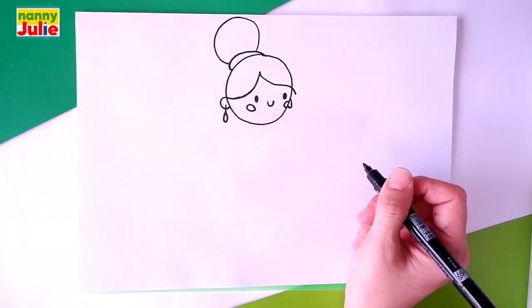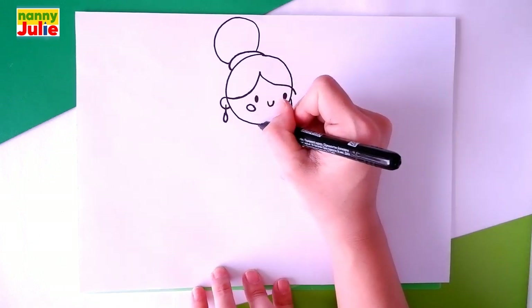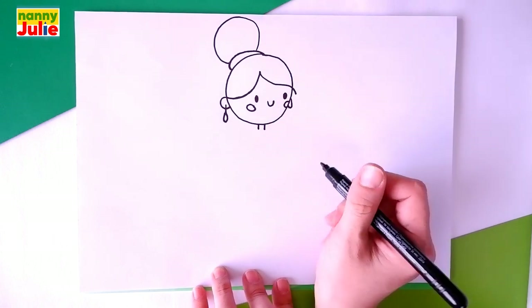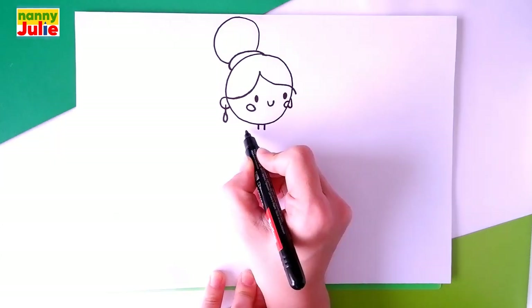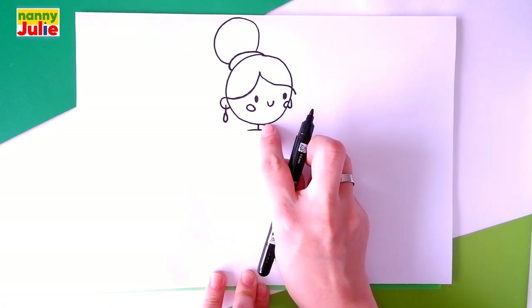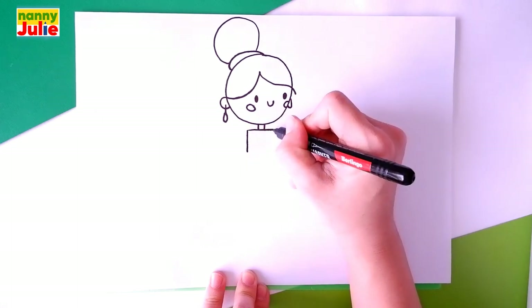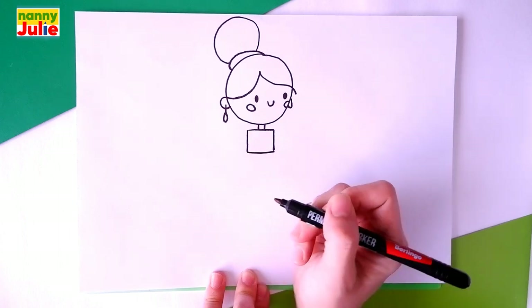Now let's draw her neck. We are going to draw two short lines underneath her head — the first and the second. Then let's draw the top of her dress. Draw a straight horizontal line underneath her neck, then two vertical lines on both sides, and connect them.